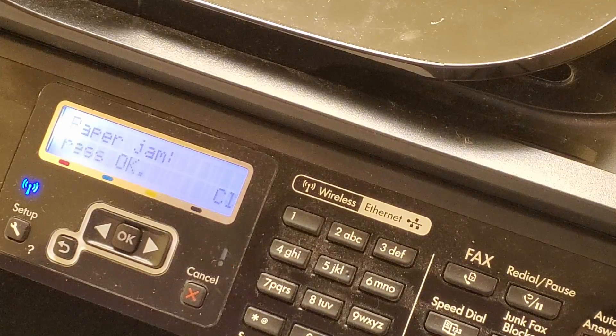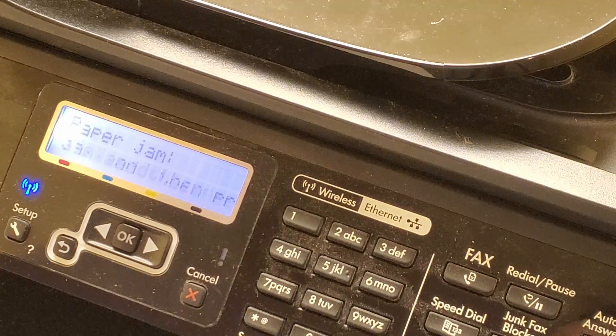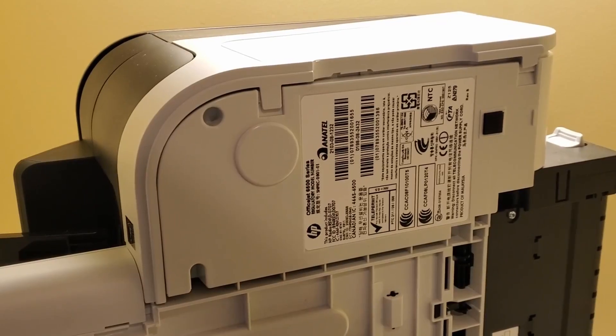I attempted to fix it again but discovered that there was something different about this type of paper jam. So what I'll do is I'll take it apart.